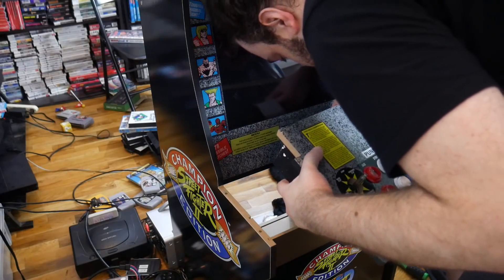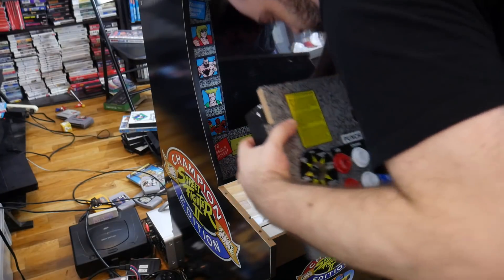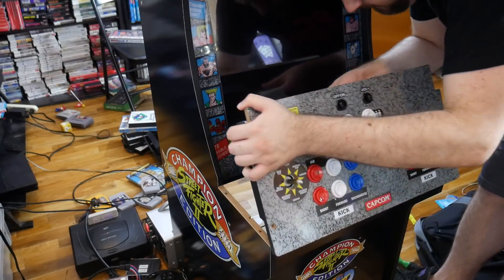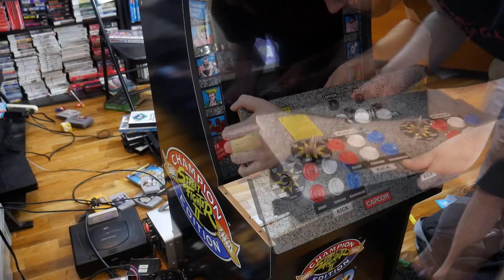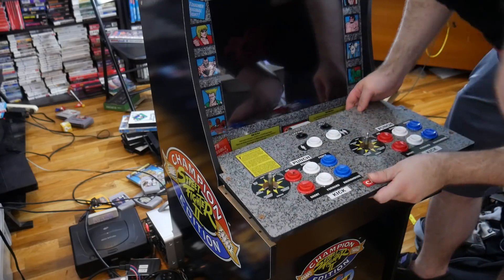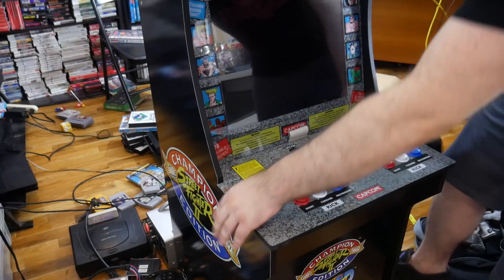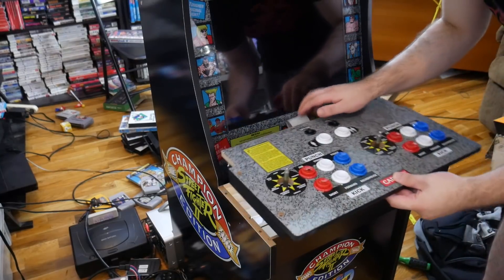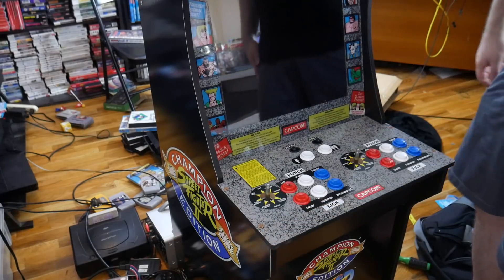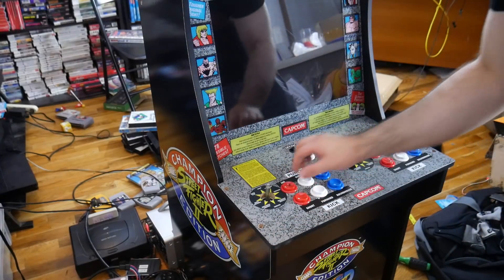I was going to stream the whole process of me putting it together because I figured there would be some funny meltdowns. But unfortunately I was sweating like crazy, and I probably lost about five pounds of water — it was disgusting. But as the process went on, I really didn't get all that frustrated. And then the final product finally came together, and I absolutely loved it.